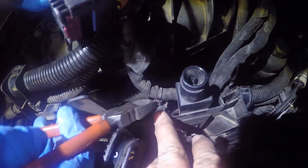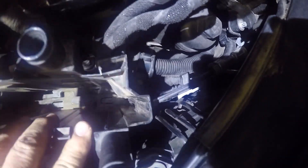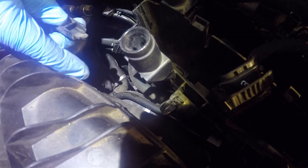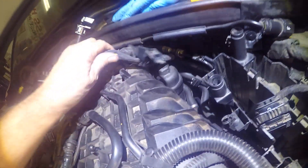This is zip-tied in, so I'm just going to cut that. We've got some stuff back here hooked to the box. It's right here — you just have to kind of reach your hand down, you'll feel that clip. Push the clip in and then pull up — that gets that out of the way.